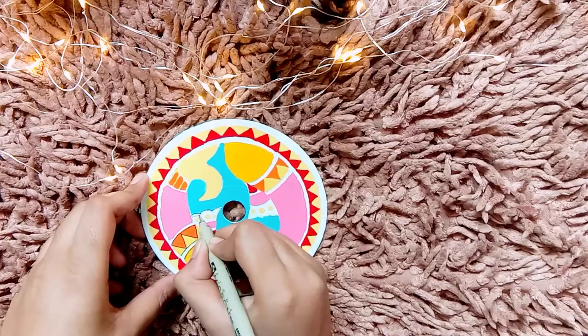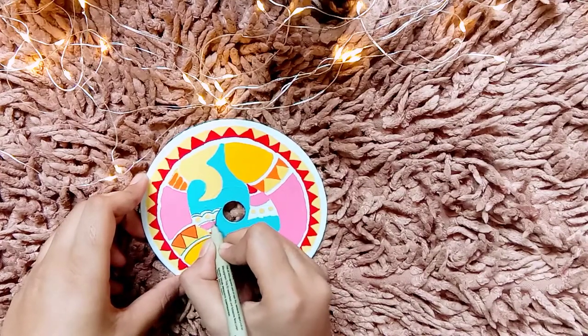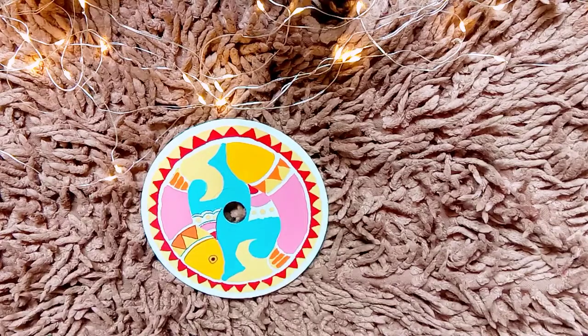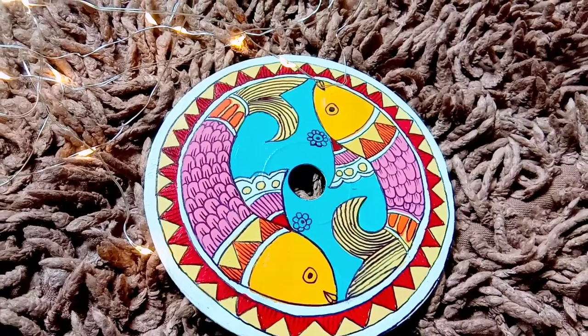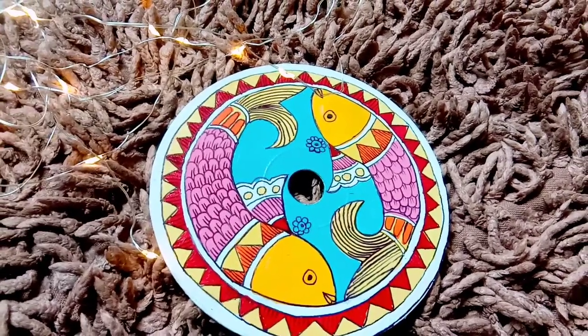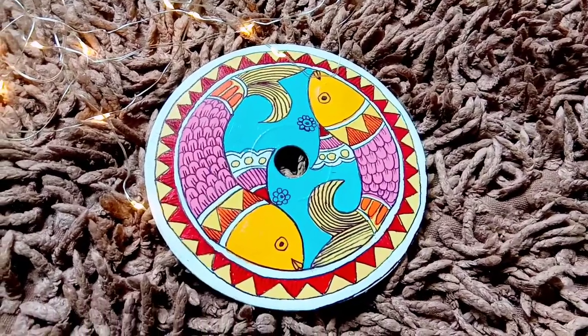Now we're at the very last stage of the painting, and you can ultimately see the final results. It looks so beautiful! I hope you guys enjoyed today's video — till then, bye bye, see you in the next video. Thanks for watching!